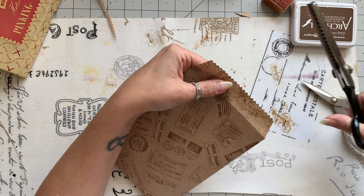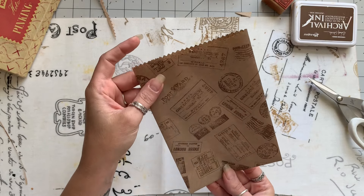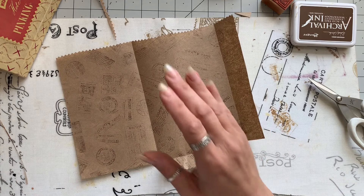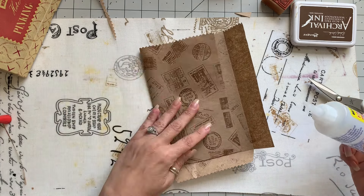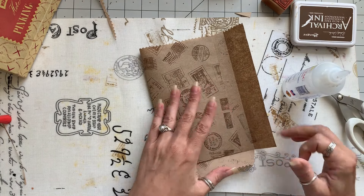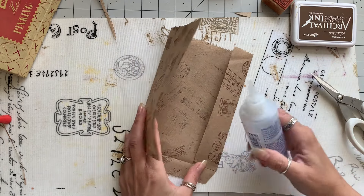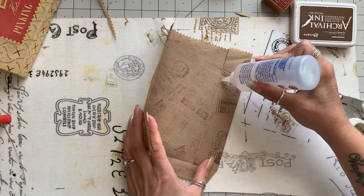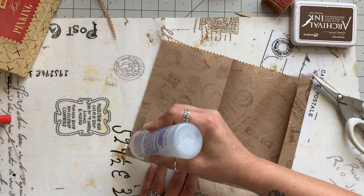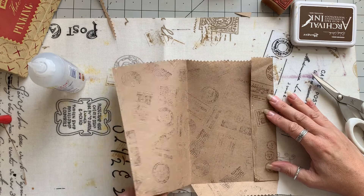I'm trying to line up my edges as best I can — it's not perfect, it doesn't have to be. So that is going to be our bag, and the back is ever so slightly higher than the front. Let's glue this down — I'm going to use my fabric tack. I'm going to glue up this inside here and glue this edge here, just coming in a little bit, not too far, then close that up.